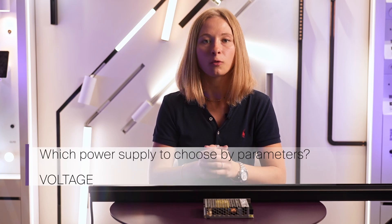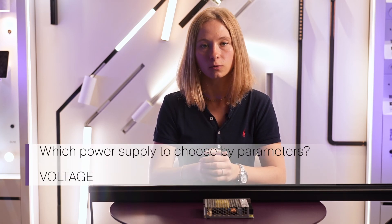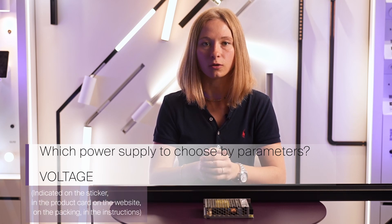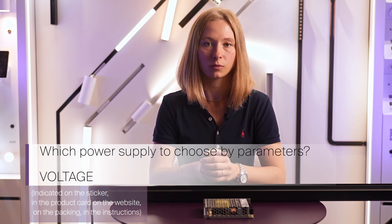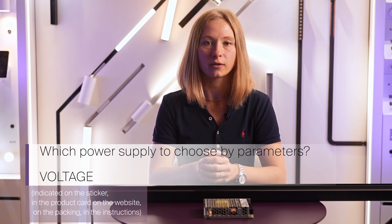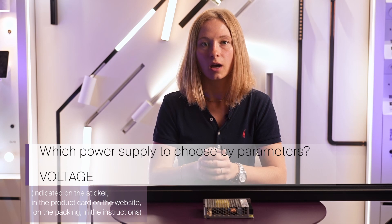As already said, all our magnetic lamps operate on a constant voltage of 48 volts. This parameter can be found on a sticker on the lamp itself, in the product card on our website, on the packaging, and in the instruction.